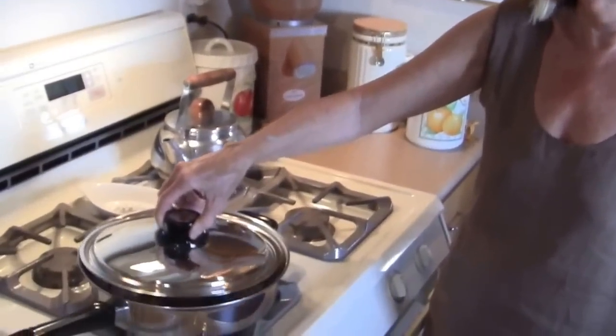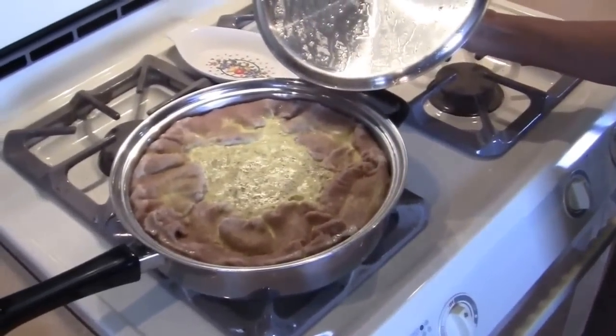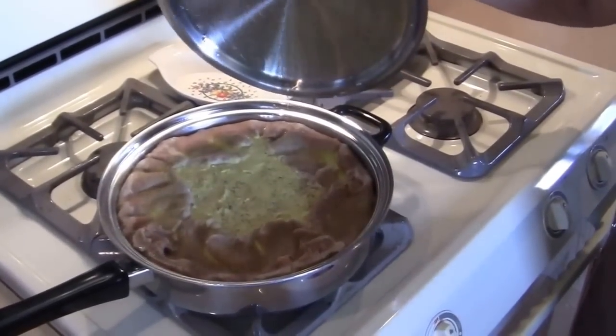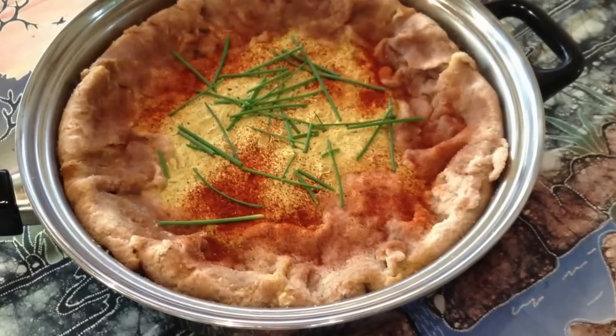Here it is — wahoo! Looks delicious! Can't wait to give it a try tonight. Yeah, we made this early in the day, so it'll be delicious tonight. It was a really great opportunity to share this piece of culture. If you make it — bon appétit!